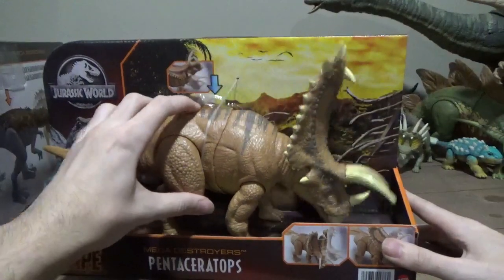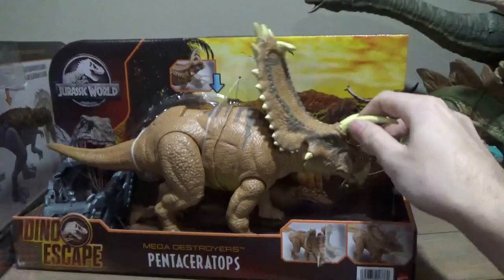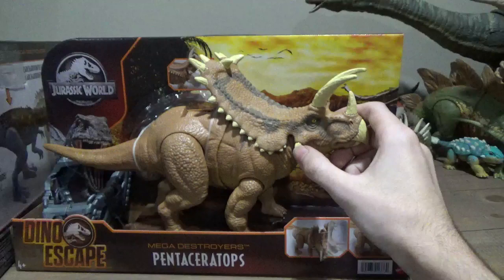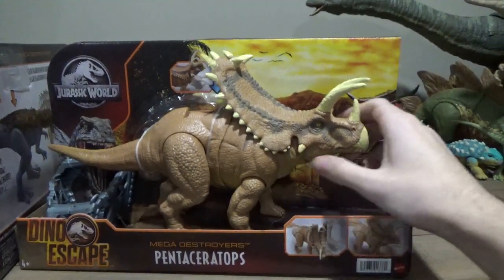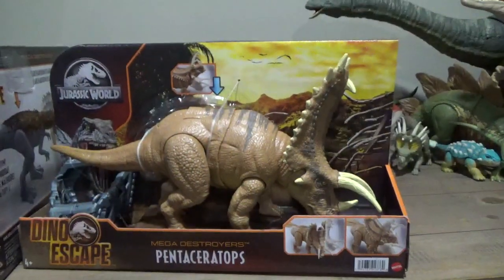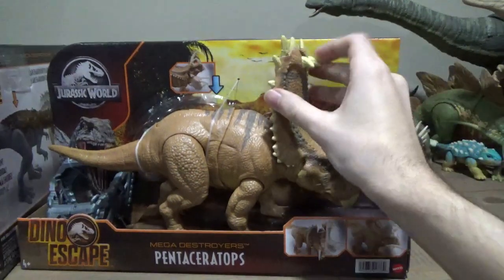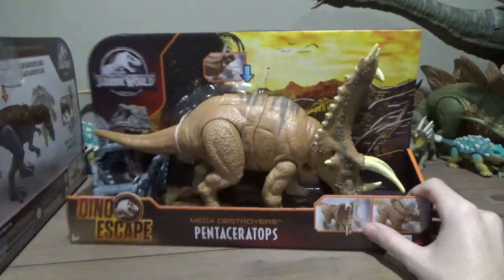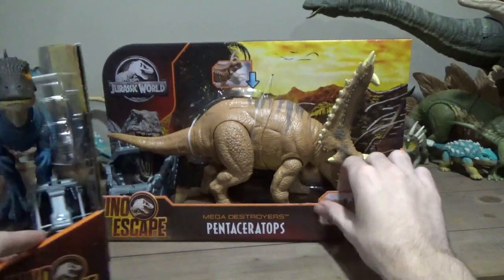The Penta has this ram-up feature and also a sway side-to-side feature, which will demonstrate better outside of the box. It's just so squishy. And of course they painted this little side spike, which they didn't on the Sinoceratops — so that's a step up. And they got all the horns on the frill painted as well. Wow, that's a nice figure. But it's huge in comparison to other ceratopsian figures.